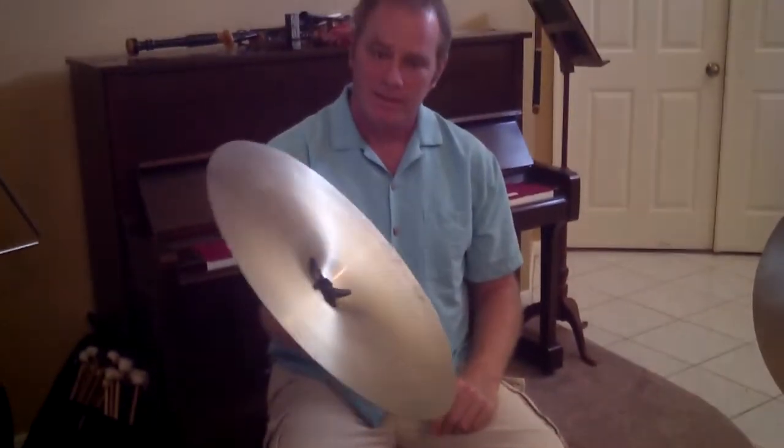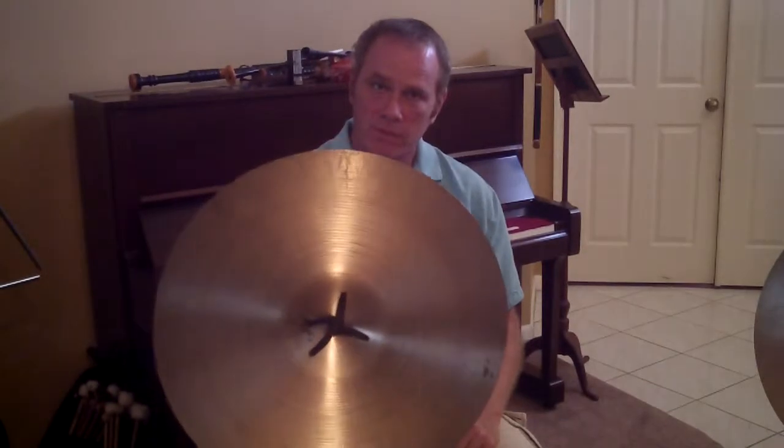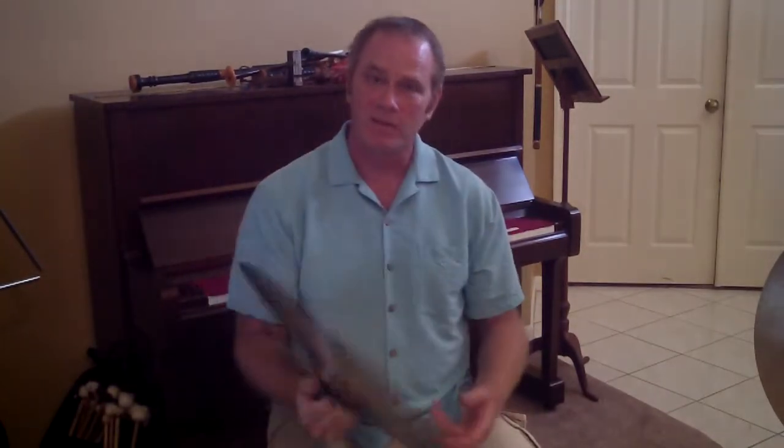And there you have it — a cymbal ready to play. This is FreePercussionLessons.com, all about tying your cymbal strap onto your crash cymbals. We'll see you later.